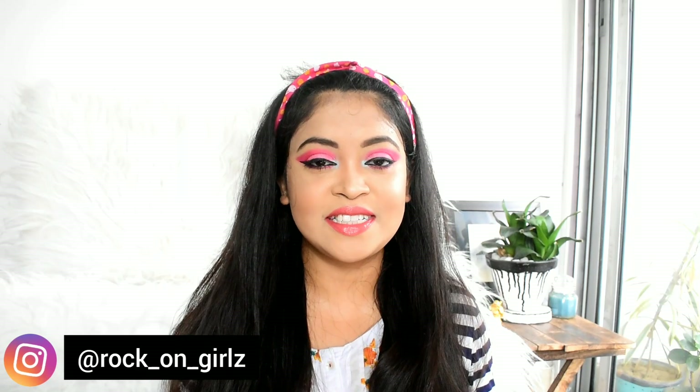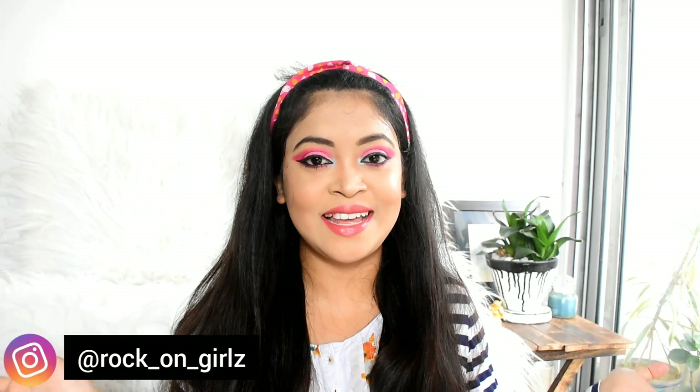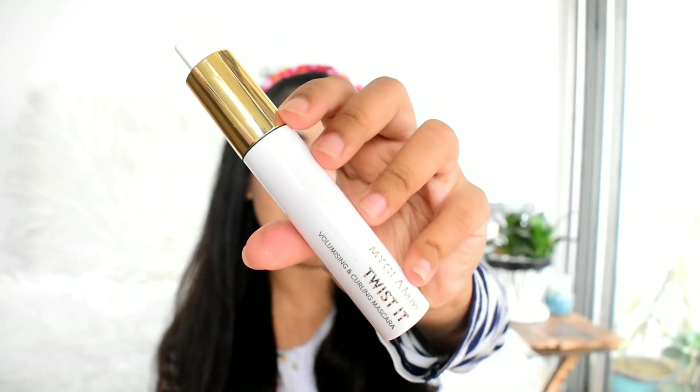Hey guys, I'm Okita and welcome back to my channel, and if you guys are new here, then welcome to my channel. So guys, in today's video I'm going to talk about the MyGlam Twist It volumizing and curling mascara. The special thing about this mascara is it's a dual action wand.